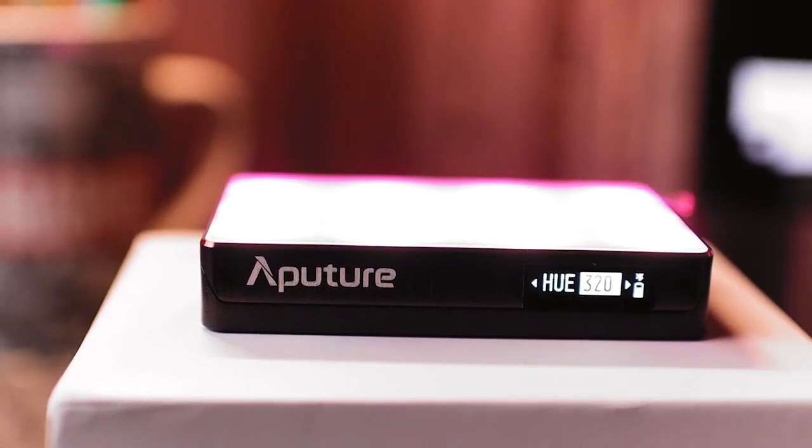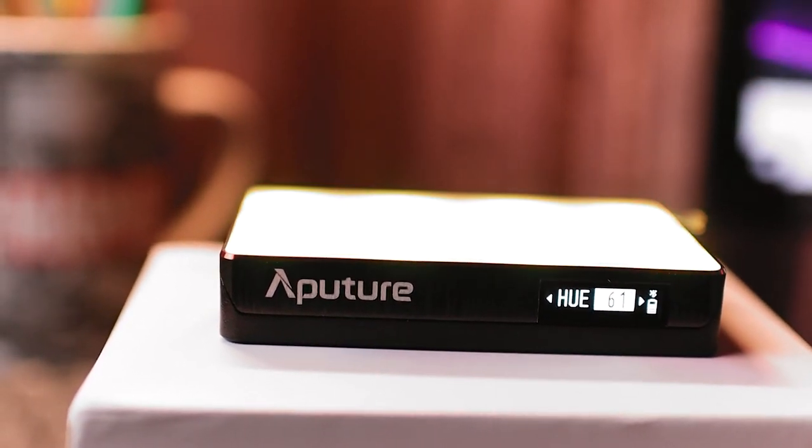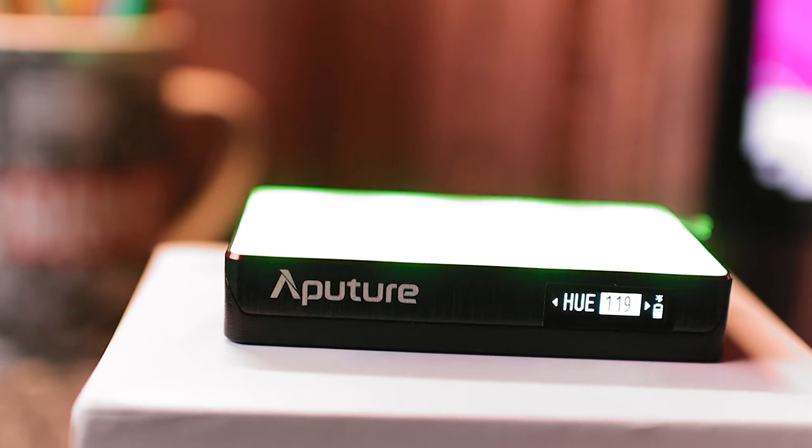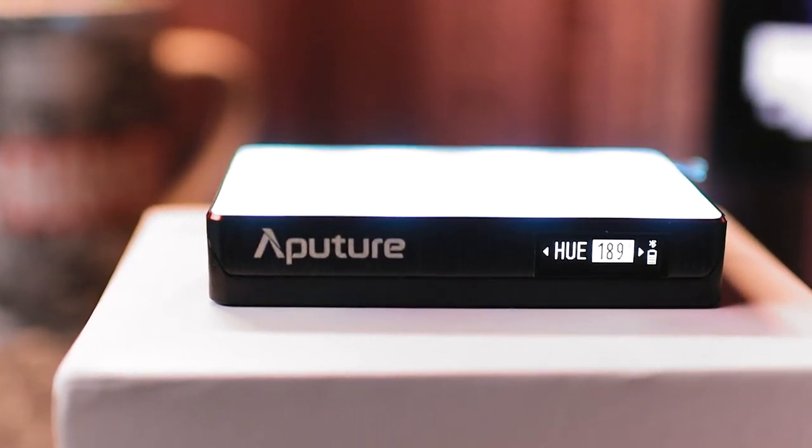The other mode that Aperture is offering is HSI — Hue, Saturation, and Intensity. With the HSI mode you are able to control all the colors available in the RGB band and control their saturation and intensity. This is a wonderful addition that Aperture has given this light. You can control all these features through the Sidus Link app.